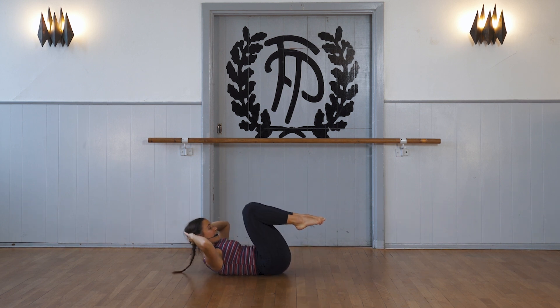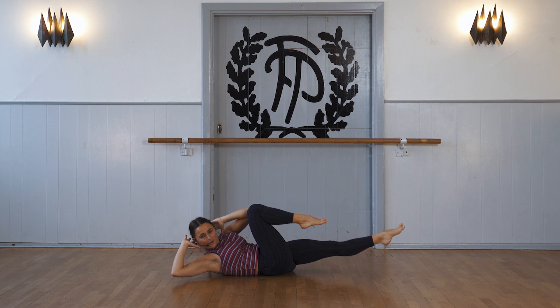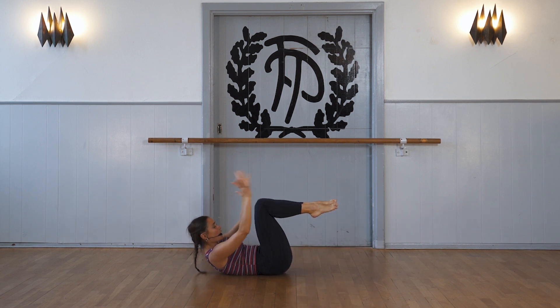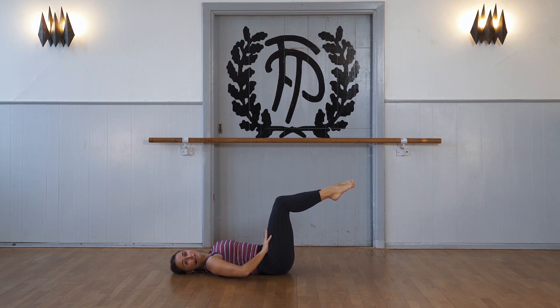And then we take our fingertips behind the head and we cross over to the opposite knee. And we go here and we come slowly down, bringing our legs into tabletop.